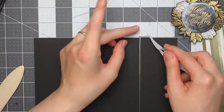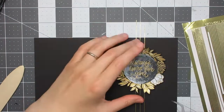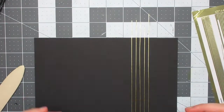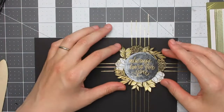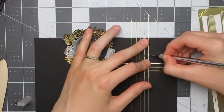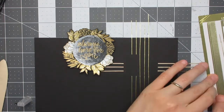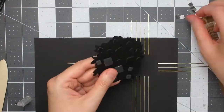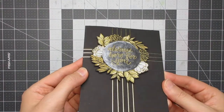With the fussy cutting done, I took another black card base and added mirror gold pinstripe pilafs to create a design on the background — it ended up looking like a cross, which wasn't intentional but works quite well. I cut away the pieces that would be hidden behind the wreath focal element and saved them to use later. I then popped up the wreath focal element onto the card base, completing card number three.